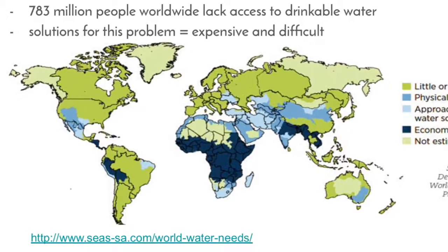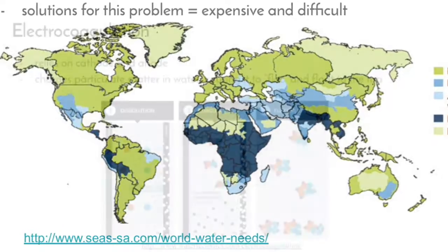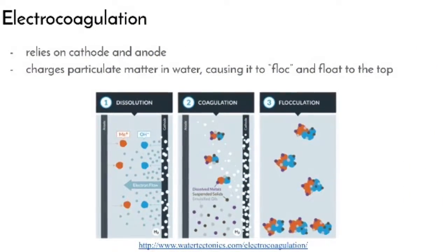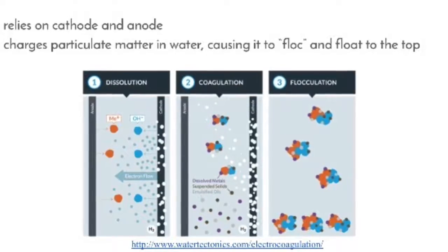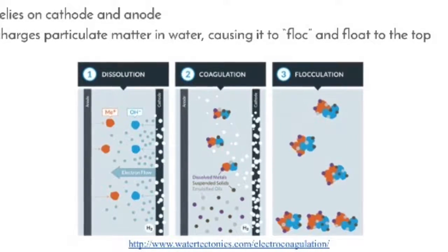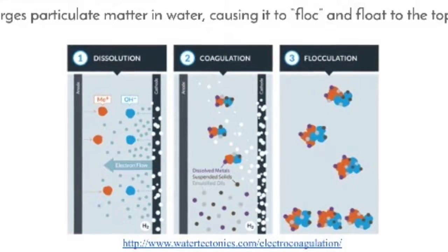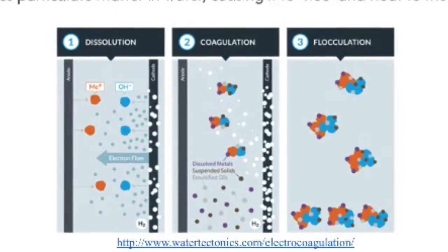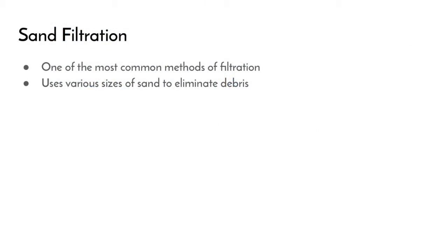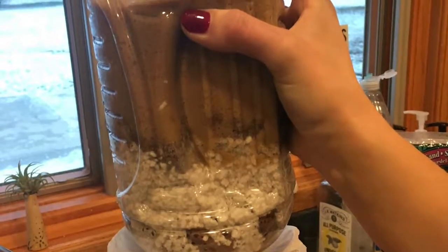More novel methods, such as electrocoagulation, are thankfully within our reach. Electrocoagulation is a cost-effective water purification method that relies on a cathode and an anode that charges particulate matter in water. This causes these particles to become attracted to each other and coagulate, creating a flock. This flock is then floated to the top by hydrogen ions. In addition to electrocoagulation, we also use sand filtration, which is often very affordable in a lot of countries.